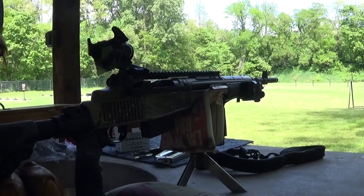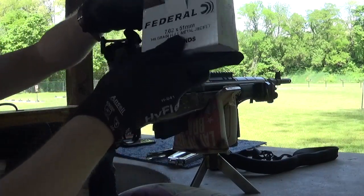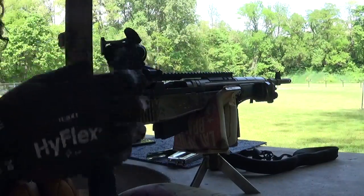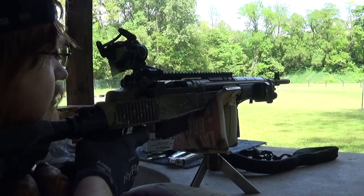I'm shooting Federal XM80C CBL. I have not seen this stuff since the pandemic. Finally seen them and they had it stocked up. Couldn't believe it. Blew my mind.